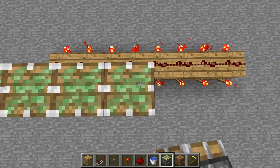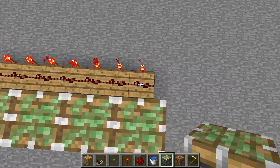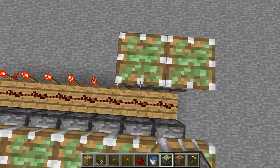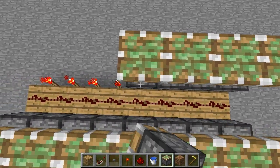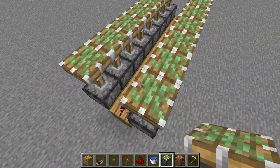Sticky pistons can be a bit annoying to get in hardcore or normal survival, but once you find a slime-spawning chunk it really isn't that hard. On my hardcore world I would just hop over there every now and then to find slimes.